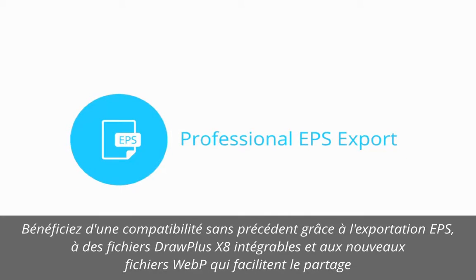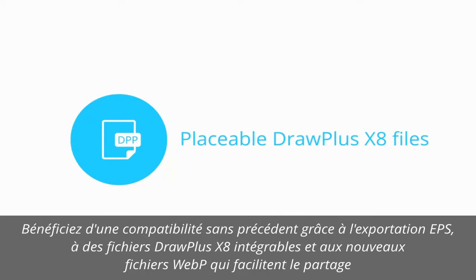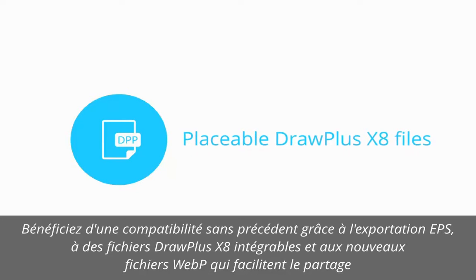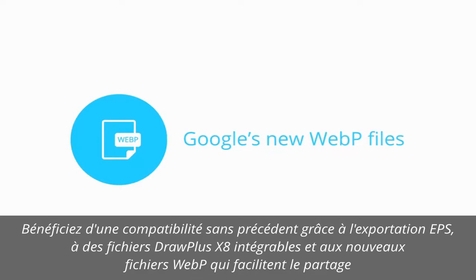There's more file compatibility than ever before with professional EPS export, placeable DrawPlus X8 files that can be edited right within PagePlus, as well as Google's new WebP files for easier sharing.